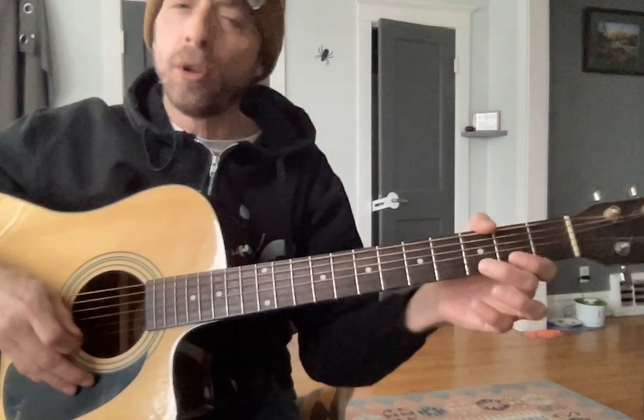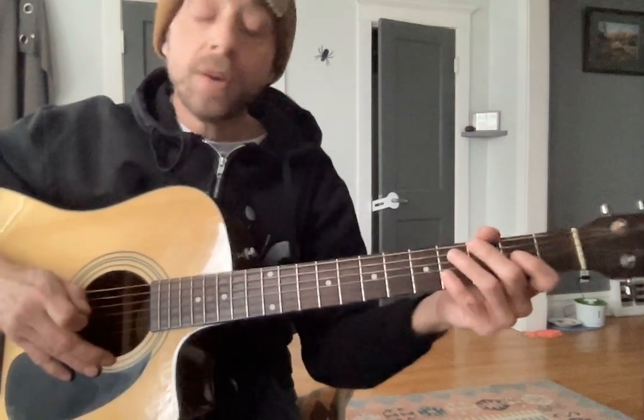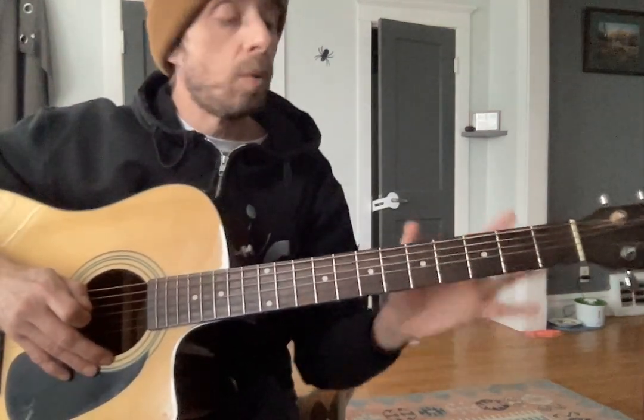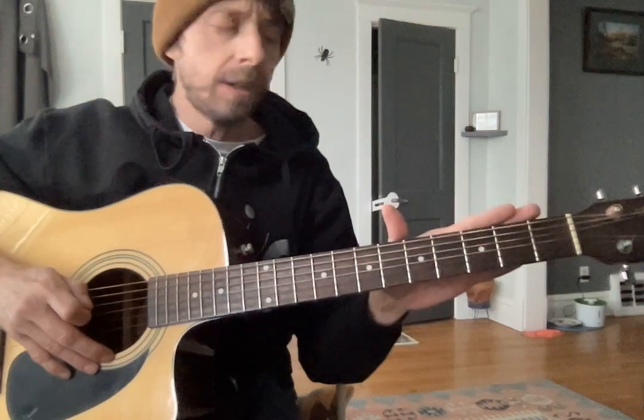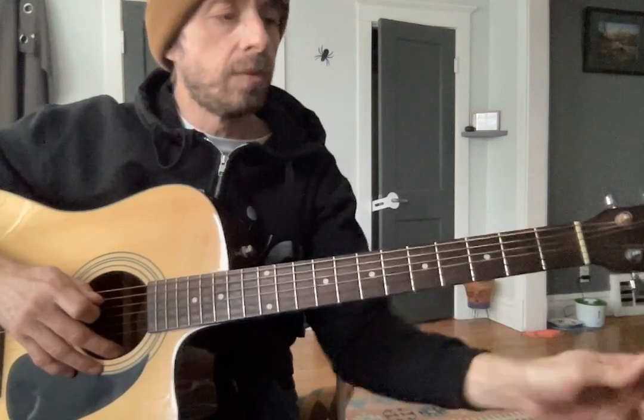The goal is just to get more comfortable going from string to string. You do a great job with your pick going down and up. Once again, focus on your right hand. Let's try this together. I got it at 35. We're going to do it twice through. I want you to try it on your own.